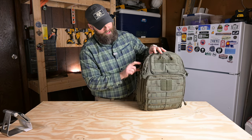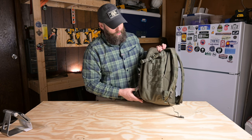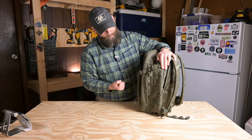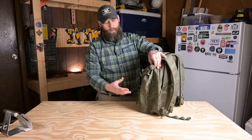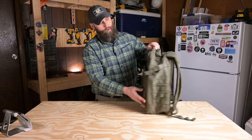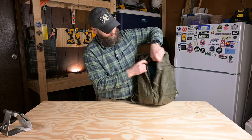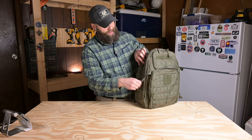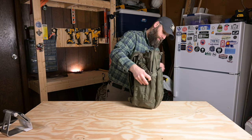On the front of the bag we've got some compression straps that come around from the side. One of my minor gripes with this pack is that you've got compression straps only at the top — that's great if you want to cinch it down, but you've got no compression down here. If you're putting all your larger, bulkier items towards the bottom of your bag, these really don't do much. And what they end up doing is hindering your access — in order to unzip this panel fully, you've got to undo these straps. More often than not, I wind up using this as a half-zip bag because these compression straps are in the way.